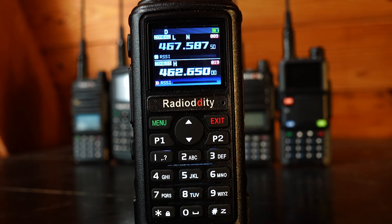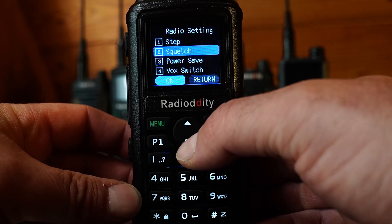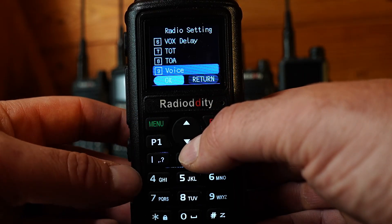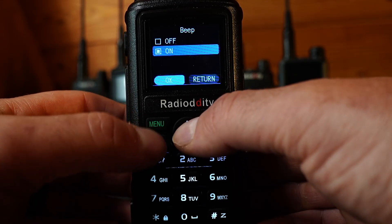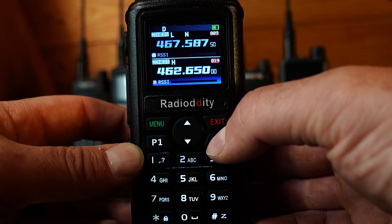As a quick example of navigating the menu, we're going to turn off the keypad beeping and the voice prompt. Press the menu button to open the menu, scroll down to Radio Settings, scroll down to the voice option (option 9), hit menu, use the up arrow to select off, and hit menu to confirm — you'll see it say 'save OK.' Then scroll down to the beep option, do the same thing to turn it off, and hit exit twice to return to the main screen.